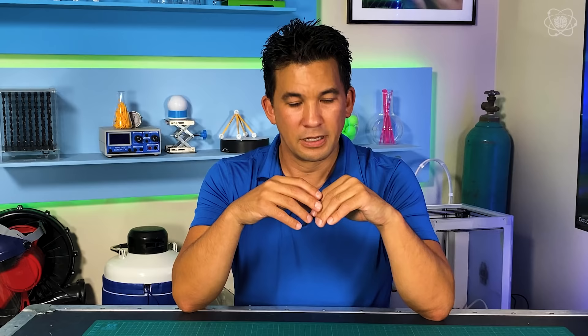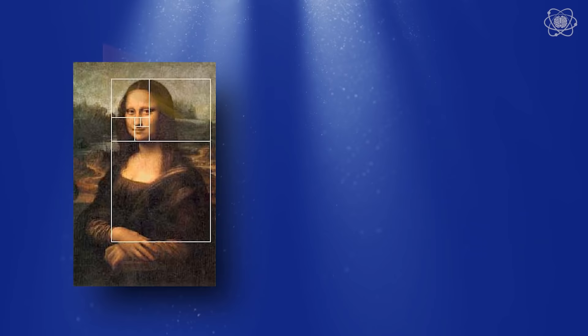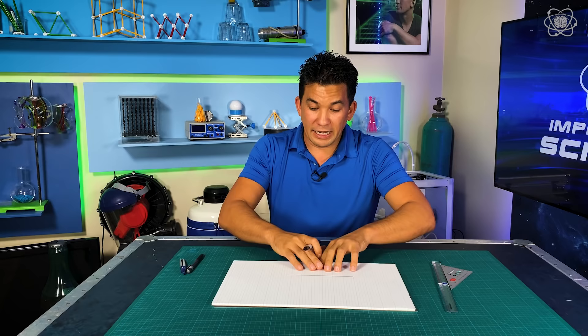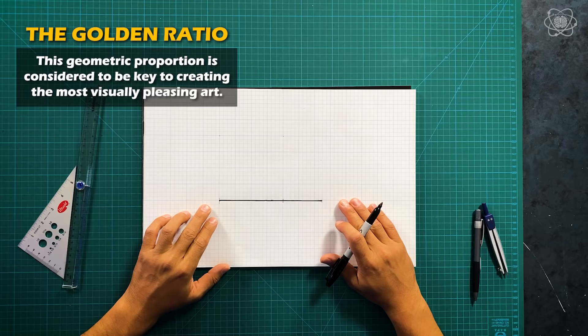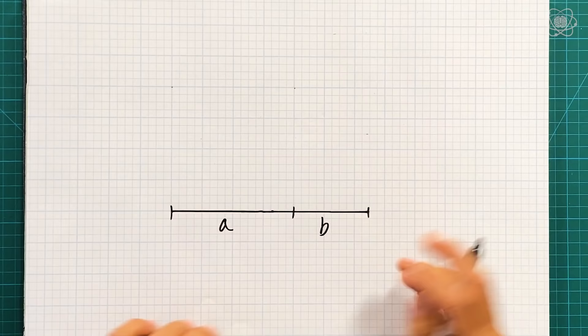Leonardo's curiosity and logical mind didn't just stop with inventing and engineering. He actually found a way to blend mathematics into his artwork, and there's a proportion that shows up throughout his work. It's called the golden ratio. The idea behind the golden ratio is that if you had a line and you were to break that line into portions — let's say this was B and this was A — the question is, could there be a ratio of A...